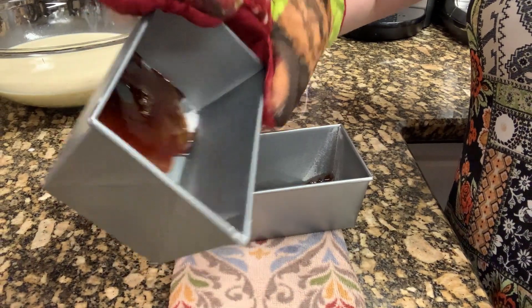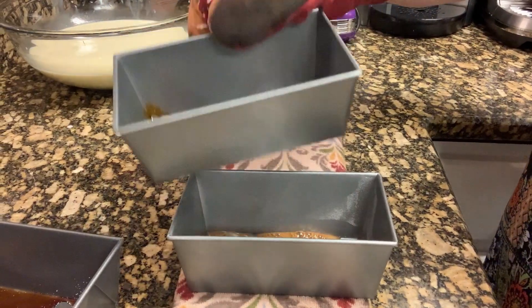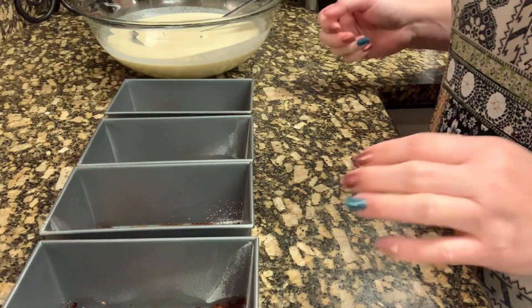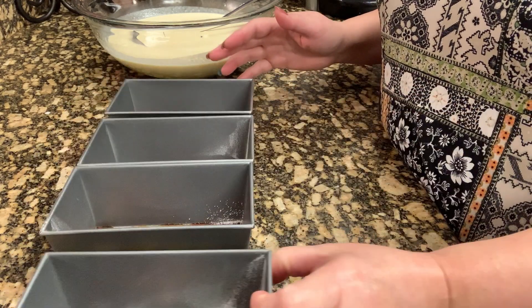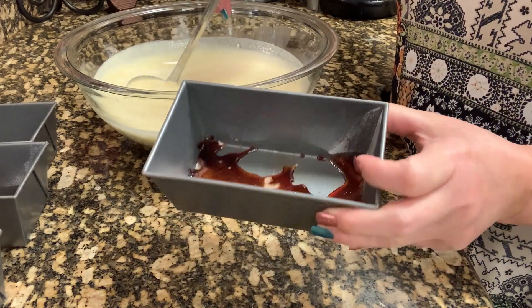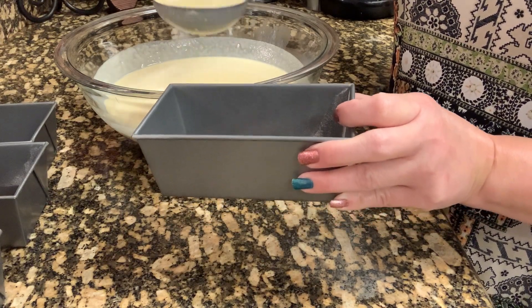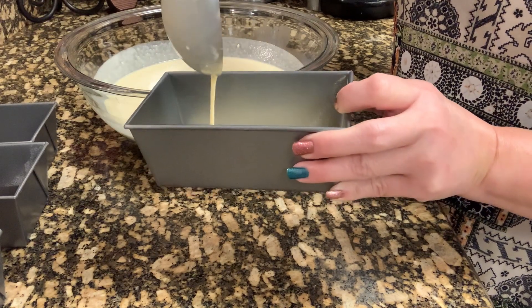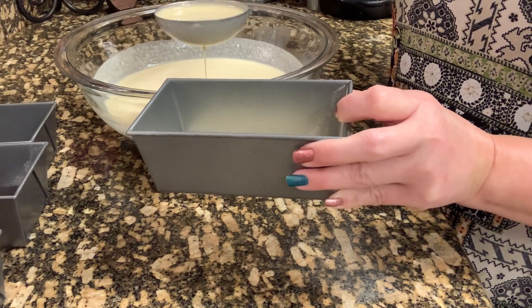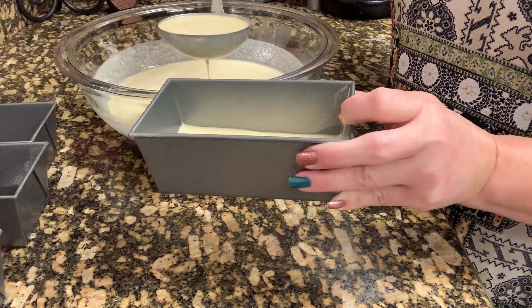Make sure it's even before it gets cold, because it's going to get hard. So just keep tilting it. Okay, they're done — we'll wait a few minutes to let it cool down a bit. Now our pan has cooled a little. It's time to put our mixture into the pan. I'm just going to fill it about halfway so it's easier and faster to cook, because of course the thicker it is, the longer the cooking process.